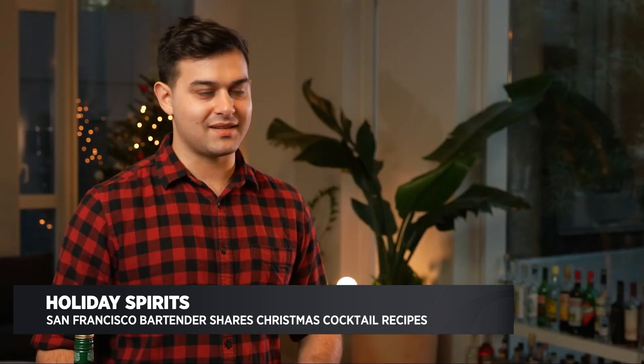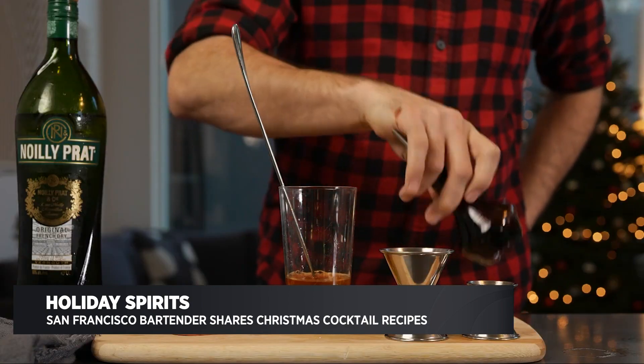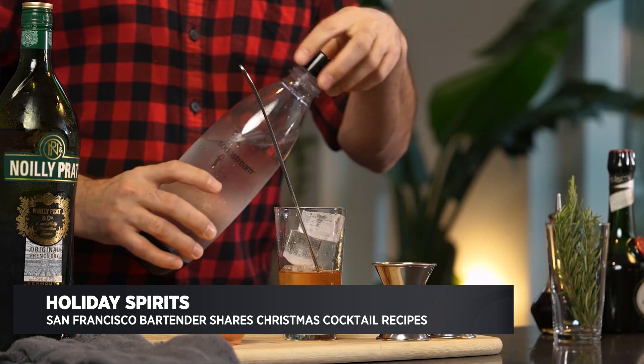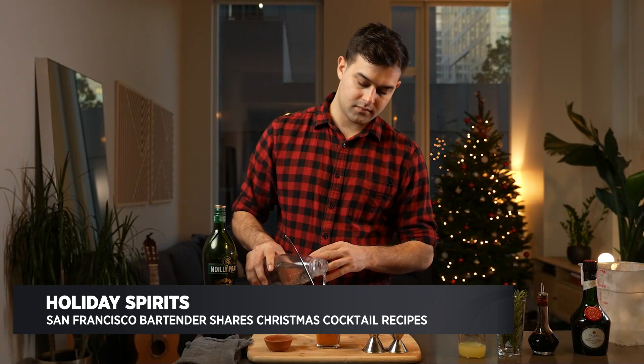Now we're going to incorporate some ingredients that are going to take this to that kind of seasonal, wintry vibe. I'm going to grab some Angostura bitters and we're just going to add like three dashes. Then I'm going to top that with some soda water.